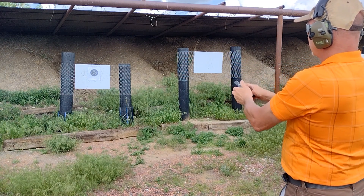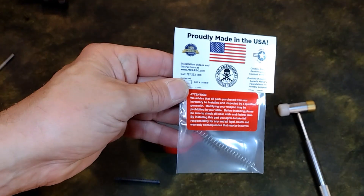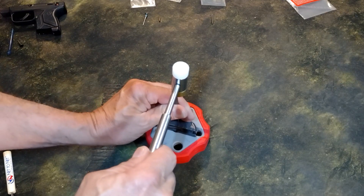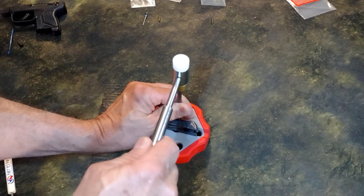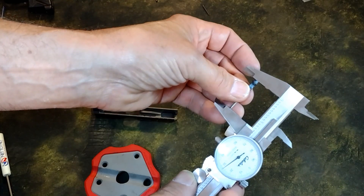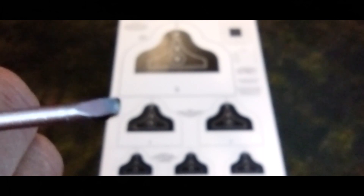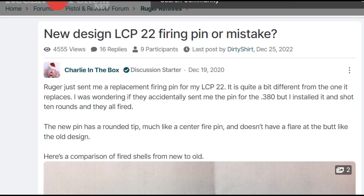To solve the light strikes, I contacted Ruger for a new firing pin. And to improve cycling, I ordered a stiffer recoil spring from MCarbo. With the new parts in hand, I pulled the original firing pin and discovered that the replacement firing pin is the exact same length and bladed, not round as suggested by internet posts.